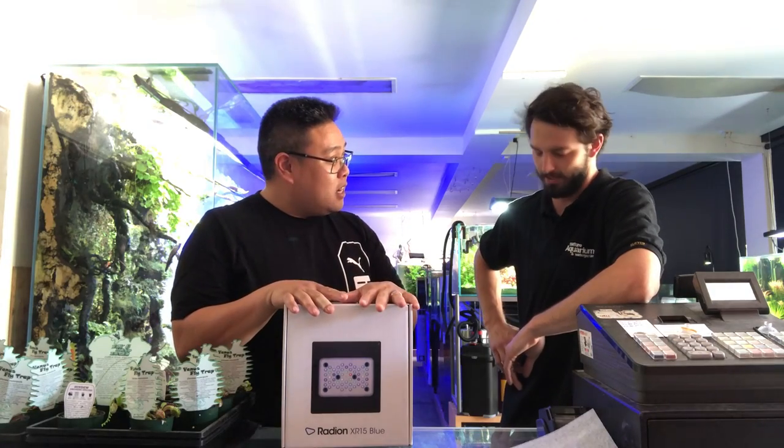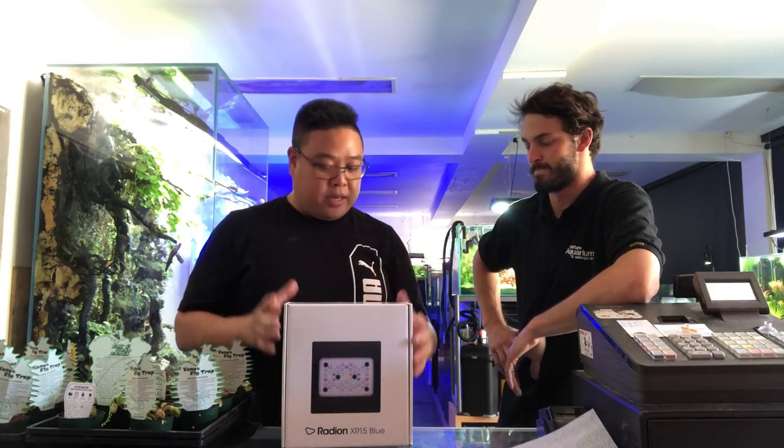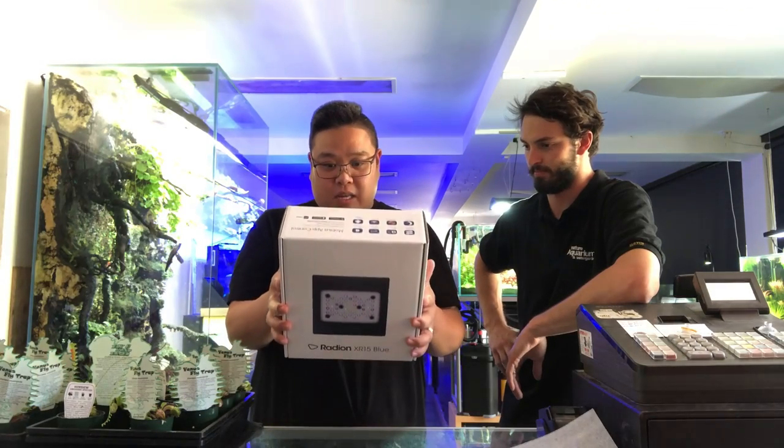The Blue is more predominantly for your LPS aquariums, and the Pro is for your SPS freaks. So this one here is the Blue.